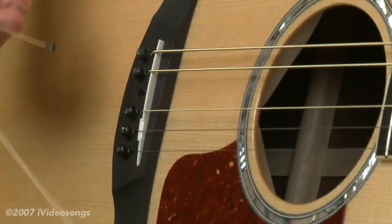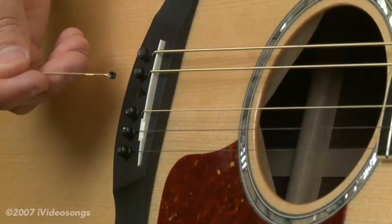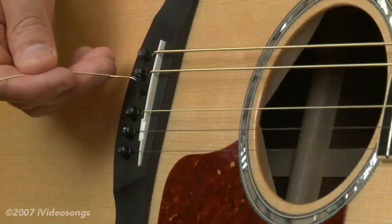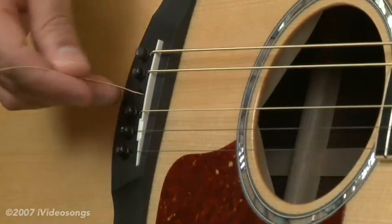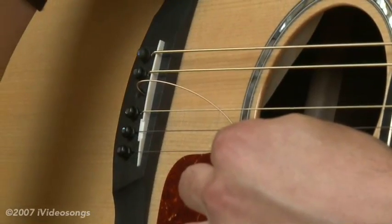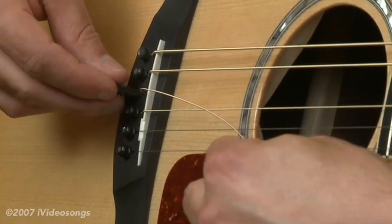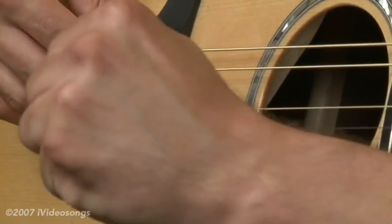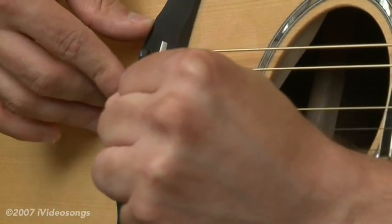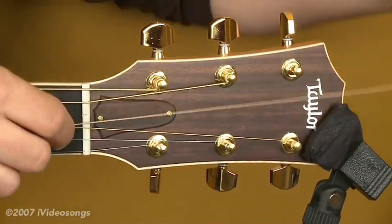This is a black ball end, so this is actually a D fourth string, or the 32 gauge in this case. I'm obviously putting the ball end into the bridge and then getting the bridge pin here. You can see the slotted end is going to line up with the string, and sometimes these can be a little tricky. You've got to kind of pull the string tight on the pin — sometimes it'll pull out. This one seems to be staying, so I'm going to bring it all the way over to the headstock.